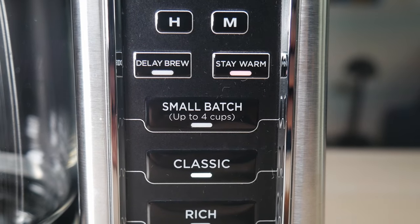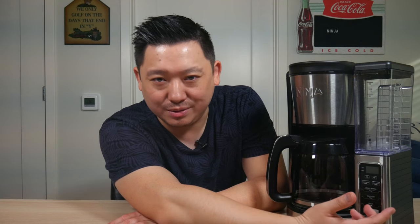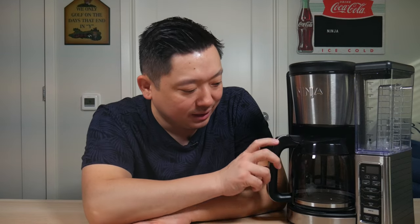The next button down is the small batch button, for when you need to brew less than four cups. I haven't used it that much since I usually brew more than four cups. If you only brew one or two cups though, I would definitely suggest using that small batch button.